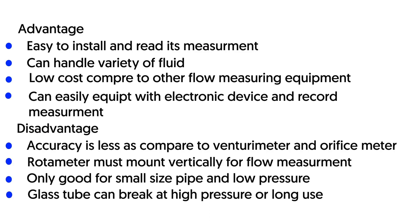Limitations of rotameter: The glass tube can break as it becomes weak with time. It can only be used with small pipe sizes and capacities. Its accuracy is lower as compared to venturi meter and orifice meter. The rotameter needs to be mounted vertically, which is not possible in all cases.